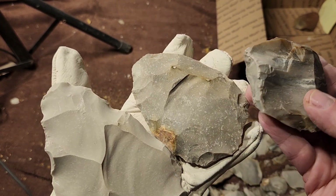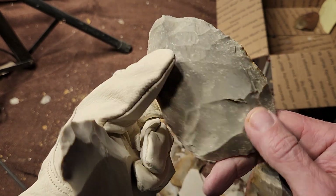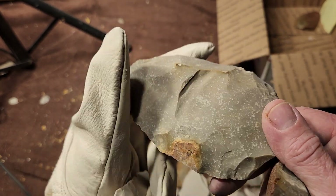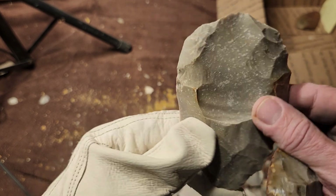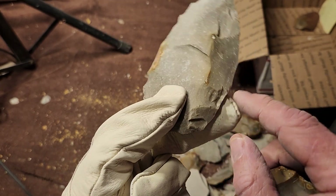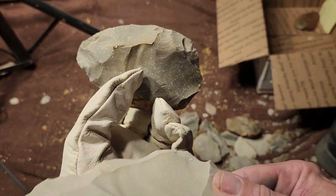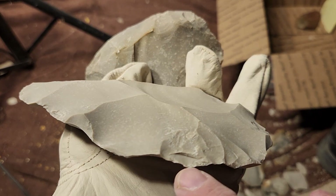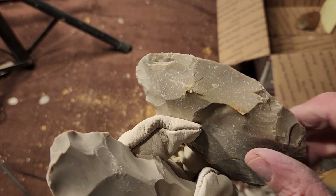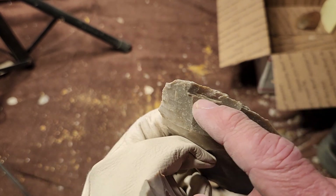My favorite one is this middle one right here. It's got that waxy look to it and I think I can run a nice flake pattern without getting crunchy anywhere, although it is crunchy right there — I did make a mistake. I have a feeling it'll get more crunchy with step fractures, but I can get those out fairly easily because it's nice and easy to nap.